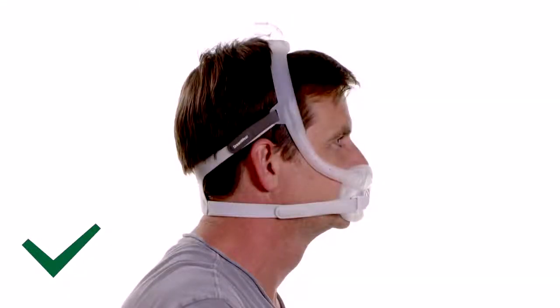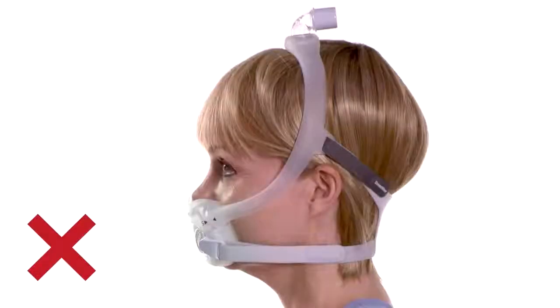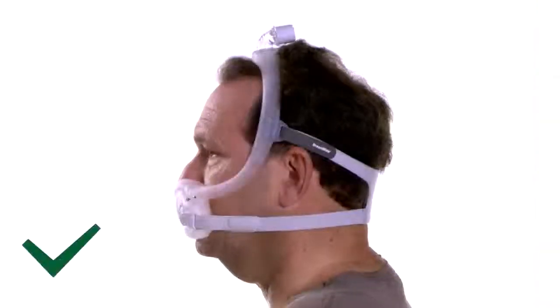When seated correctly, the frame will rest between the eye and ear, and the elbow will be positioned at the top of the head. The mask frame should not fall back close to the ears — if it does, try a smaller frame. If the frame falls forward close to the eyes, try a larger frame.